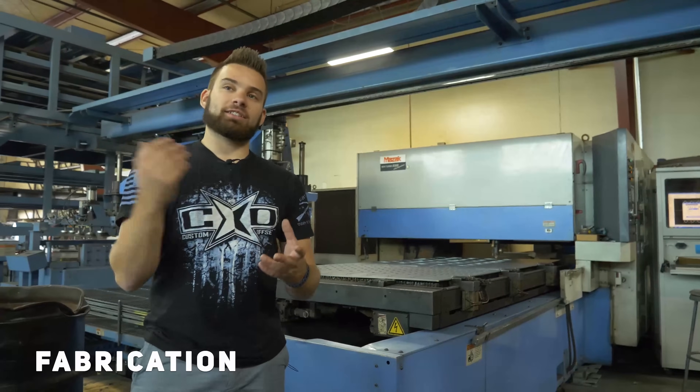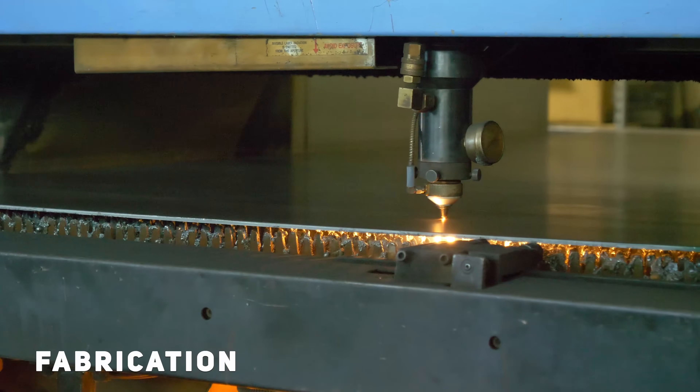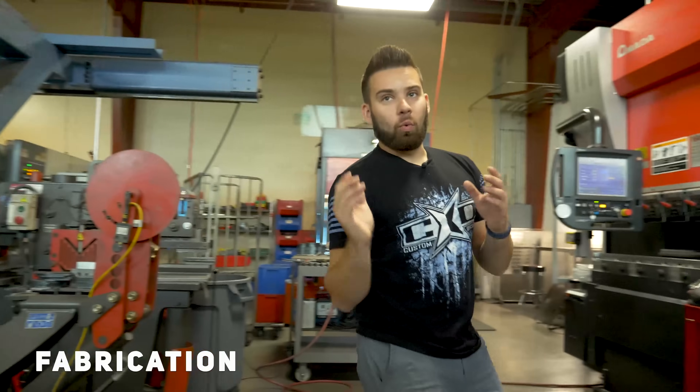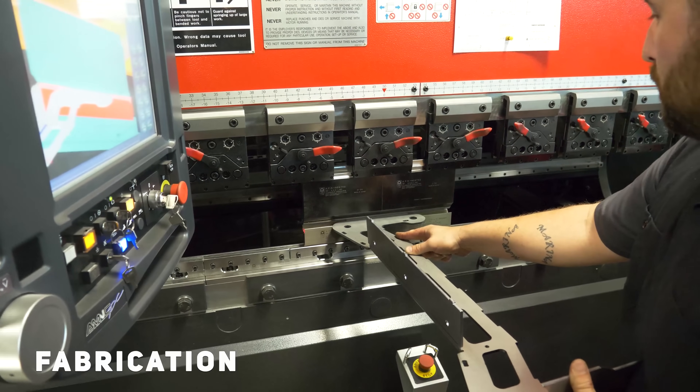Once everything is designed and engineered and they make the cut files, it comes over here to their laser cutter where they laser cut everything out, and then we move over to the press. Once the pieces are cut out, they're put into the press so they can bend them up properly before they head over to welding.